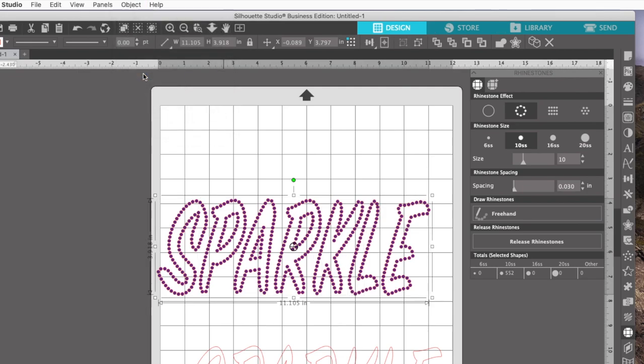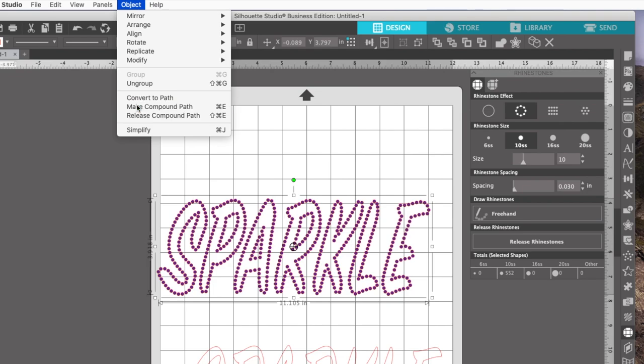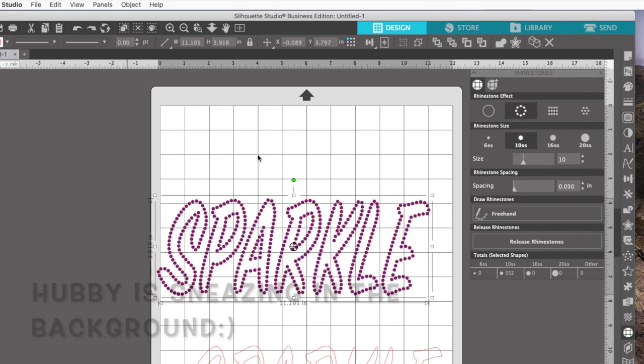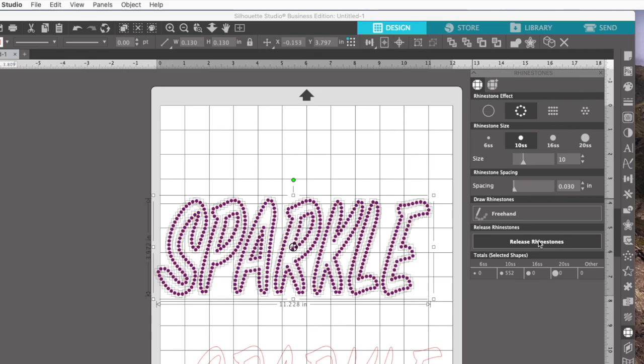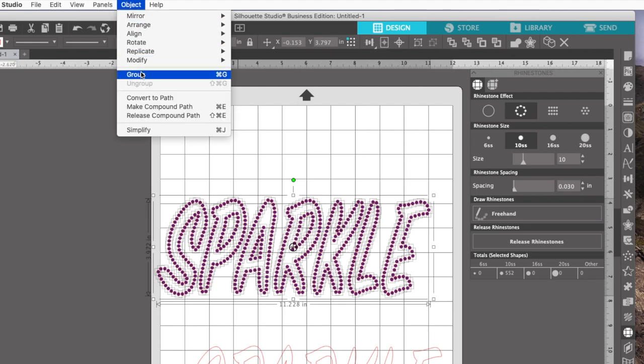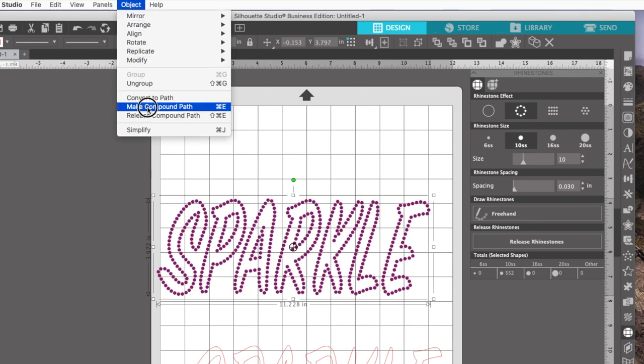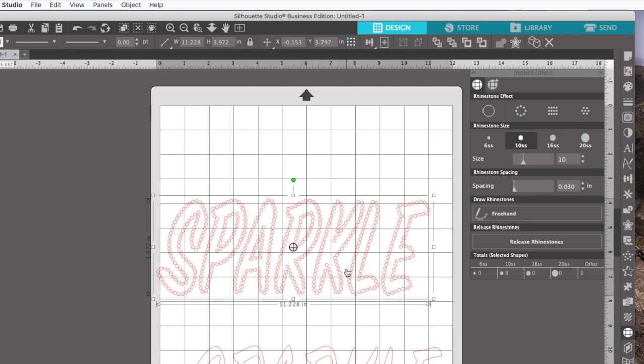I'm going to go ahead and group all these together. Then to make it come into Cricut easier, I'll select the whole thing, go to Object, Make Compound Path. Now I've been having this issue, so here's what I did to fix it. With everything selected, I said Release Rhinestones — that takes just a minute to take effect. Then with them still selected, I said Object, Make Compound Path, and that fixed it. I don't know why, but I did have to go back to the rhinestone panel, release them, then group them, then convert to the compound path. So if you're having issues, try that.